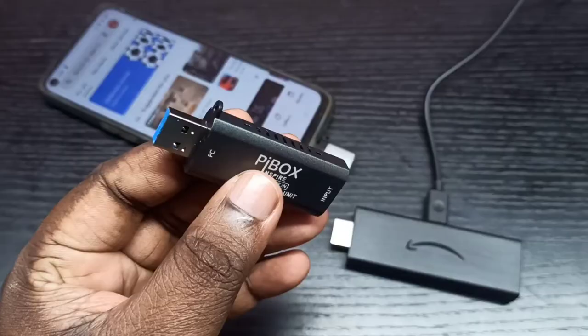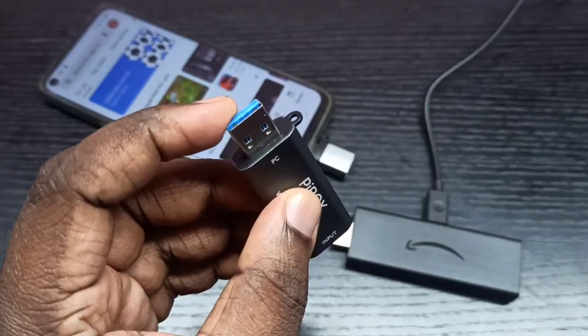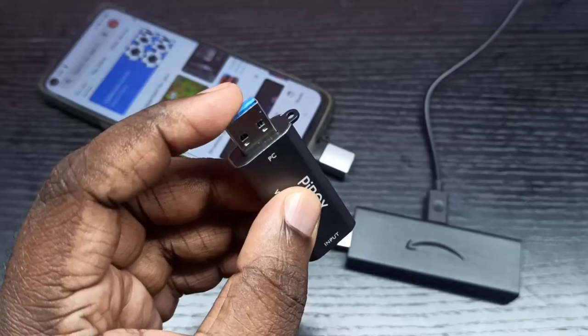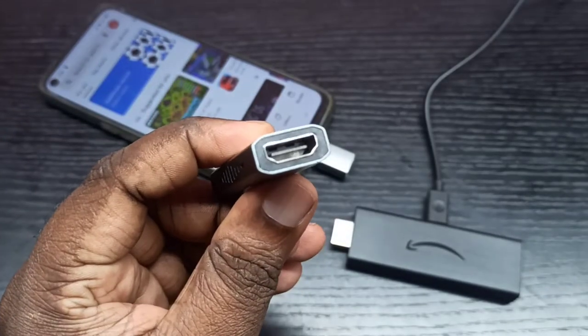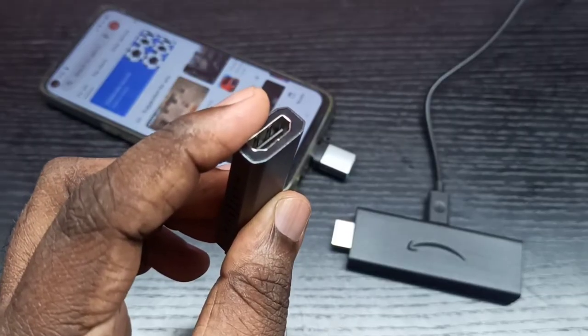The PI box video capture device has two ports: one USB male port, which we can connect to the mobile phone, and one female HDMI port, where we can connect the Amazon Fire TV Stick.